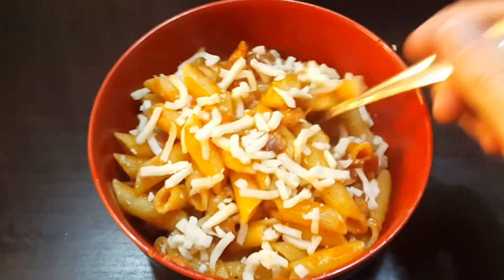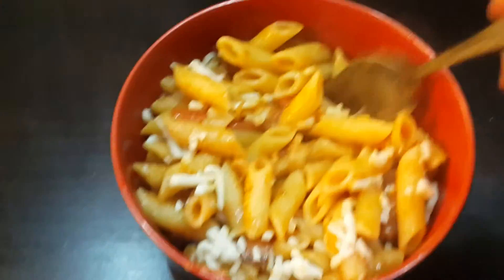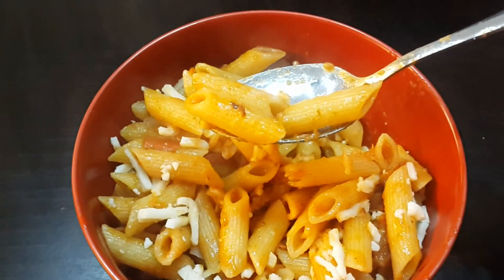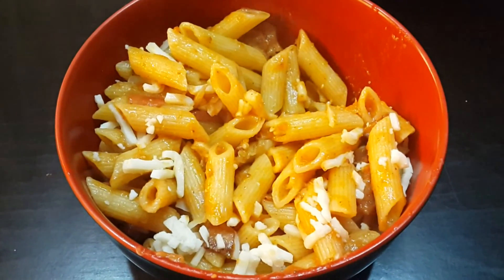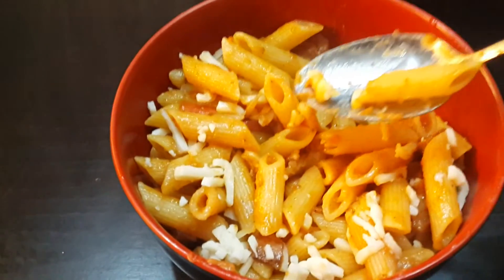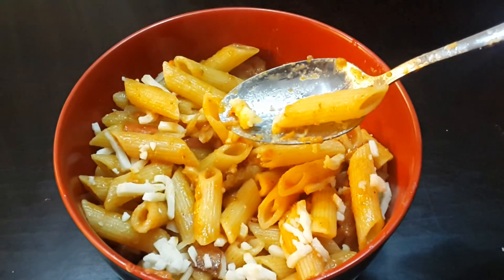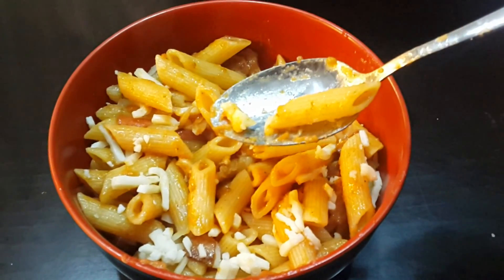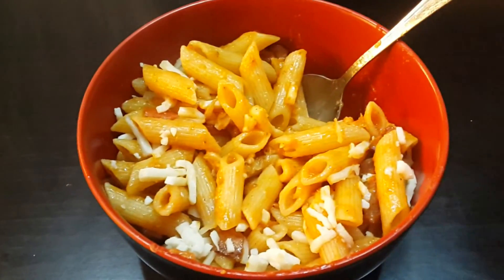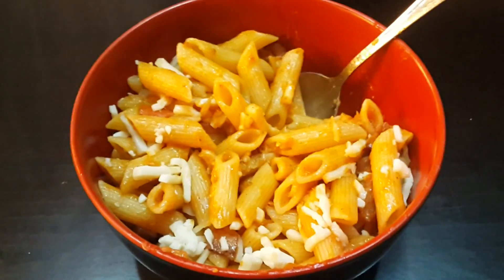Alright, here we go. That's the final product — I sprinkled a little cheese on top. Let's see what it tastes like. It looks pretty hot, I'm about to burn my tongue. Mmm. That's good. Probably could have put a little more salt, but it's good. Alright, that's how I do my simple bacon garlic pasta. Hope you make it and that you enjoy it. Cause it's good. Thanks for watching.